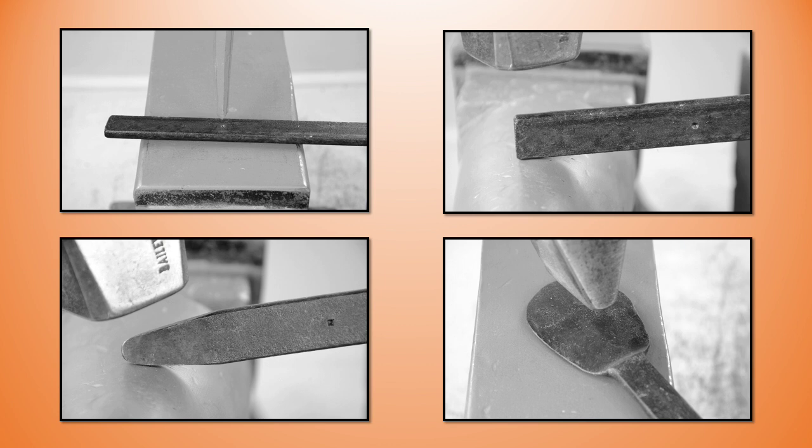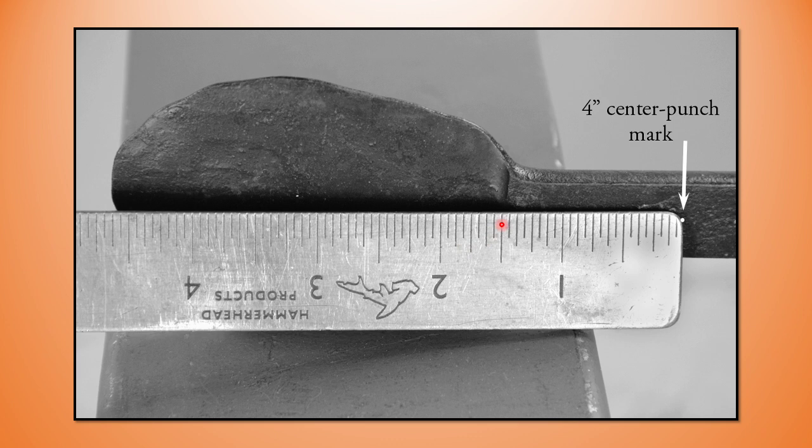First we're going to create a taper, and then we're going to spread the bar to make the leaf. The first thing I do is center punch a datum some portion back from the end of the bar — four inches comes to mind. My leaf measures about three inches. I find I gain about a quarter inch in length when I create the taper, and another three-eighths of an inch when I spread the leaf, so I need to accommodate that. I do a test piece, find out what I've got, then measure back to my four-inch mark and subtract that material.